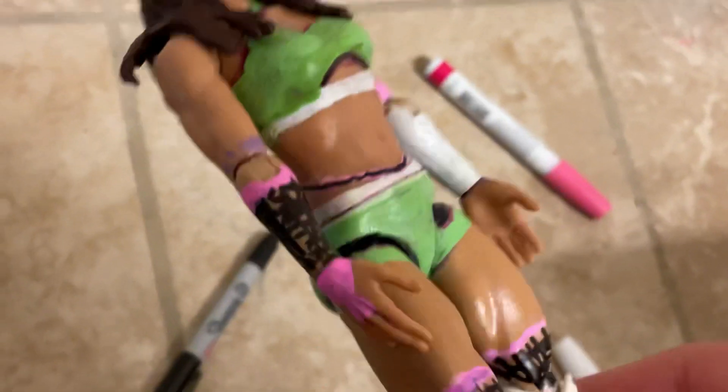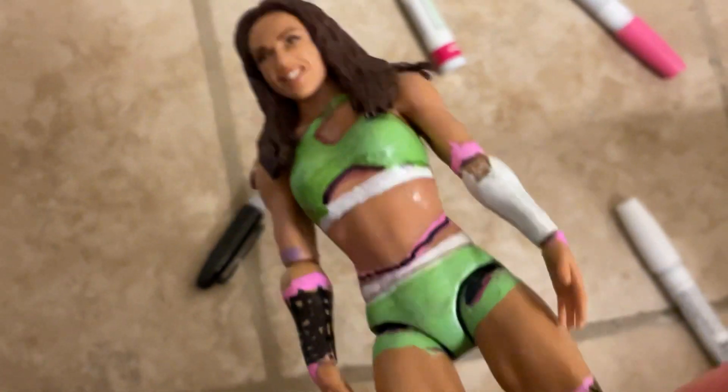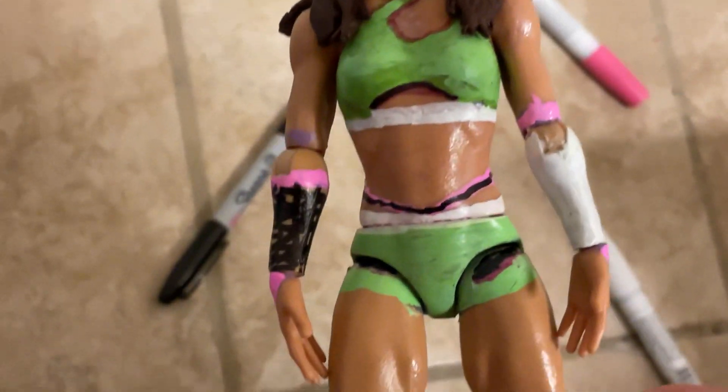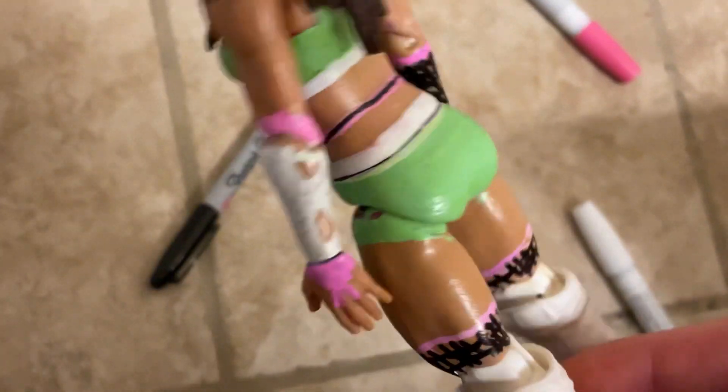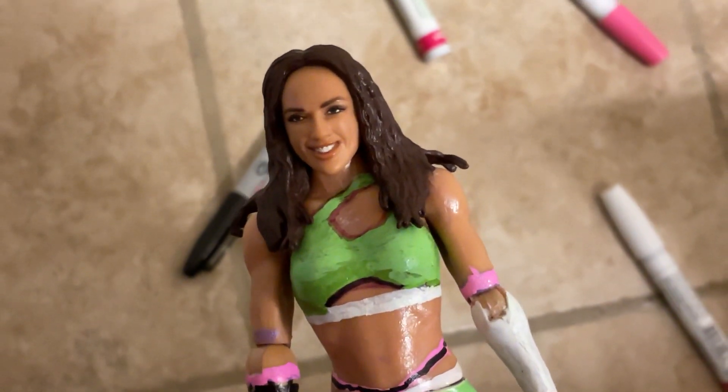Hope you guys enjoyed this video. If you did like this video, subscribe to the channel if you're new, put on notifications, and check out my second channel, WendyTV6, linked in the description. I really like the detail on the arm and everything — I really like this figure. The other one's better though. I did a custom review of the other one — that custom I did was silver, black, and white attire. I also have that one linked in the description.